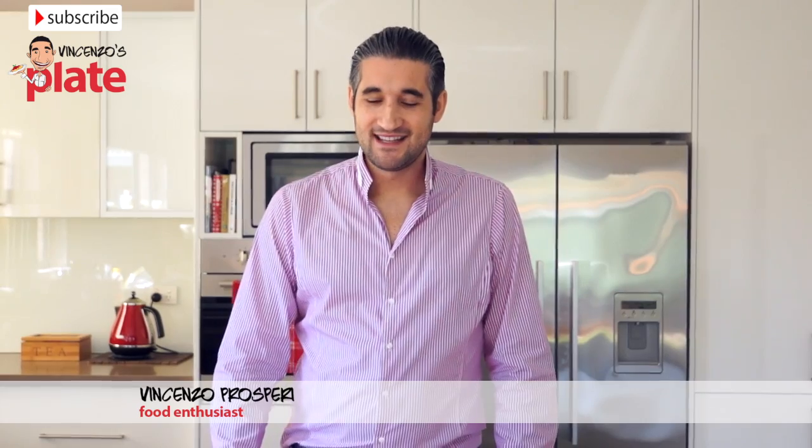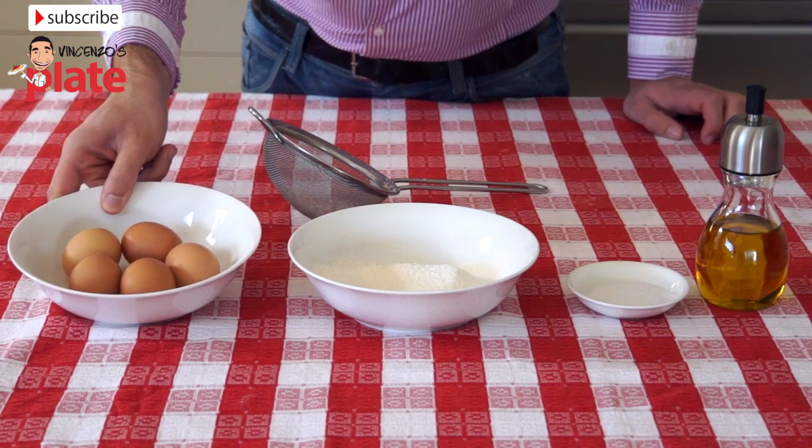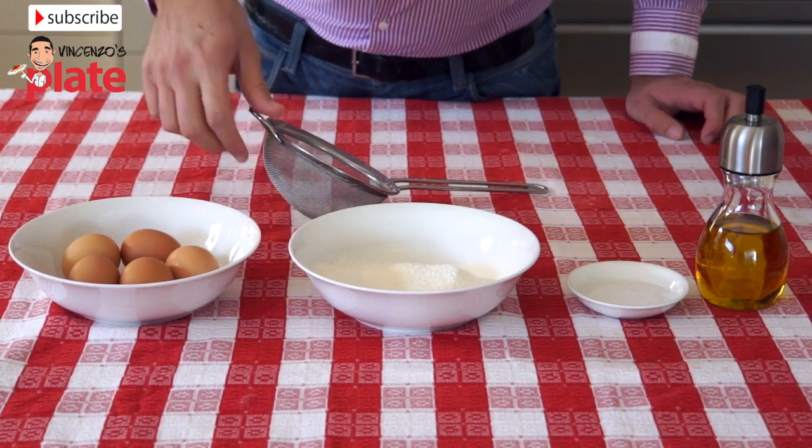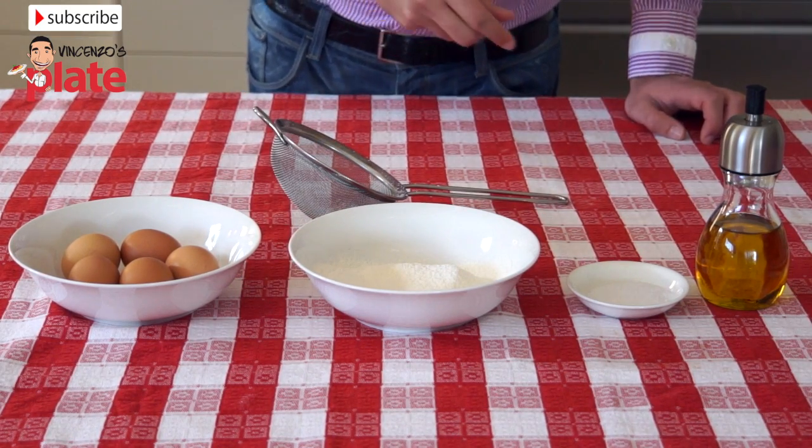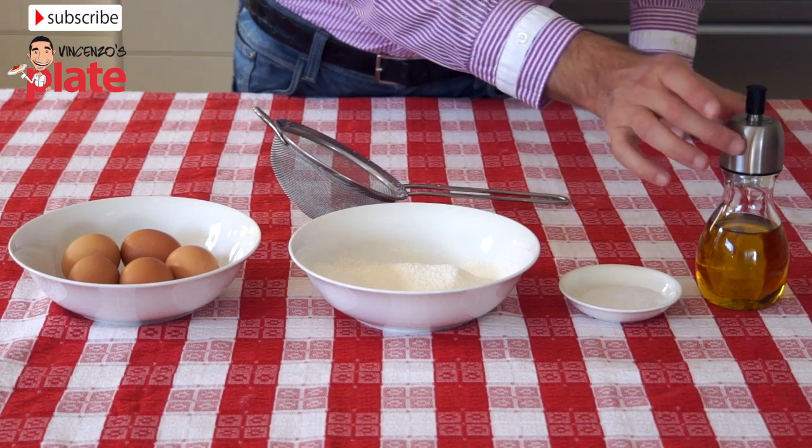We need to make crepes, so we need five large eggs, sifted flour — just put about enough for the crepes, we might need more or less — table salt, and extra virgin olive oil. Now we get the eggs.